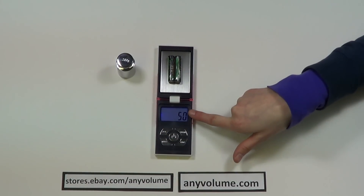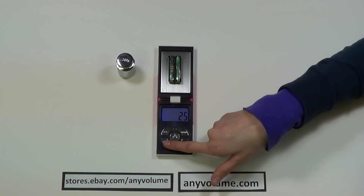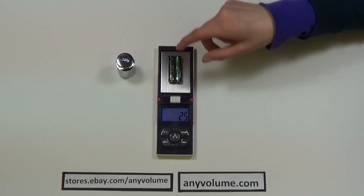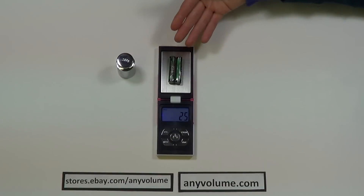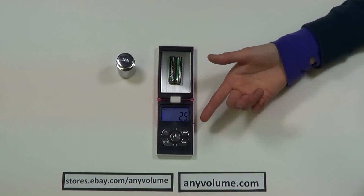It's displaying 50, but we want it to be 25, so you press the mode button to change the quantity. Then when you're done with that, you press the PCS button again and it's displaying PCS up in the corner. Whenever the sample is not on there it says zero, and when you put it back on it says 25 — it knows that the weight of these two batteries equals a quantity of 25.